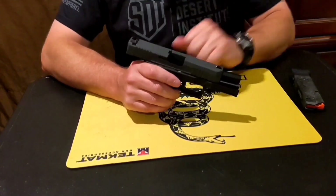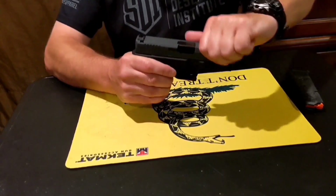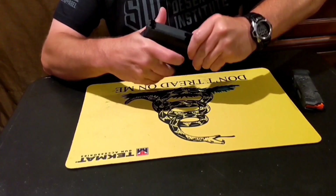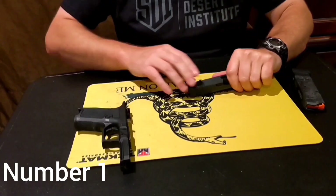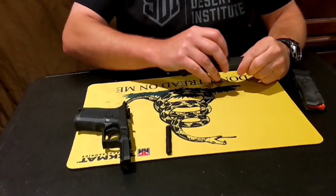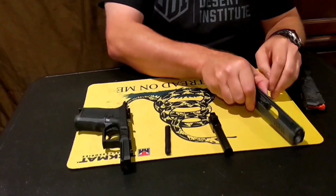The first part of part one is to field strip the weapon. We're going to let it go forward, bring it back slightly, push down on the takedown tabs, pull the trigger, and pull it apart. There we have our frame. Remove the recoil assembly rod, the barrel, and then the slide.